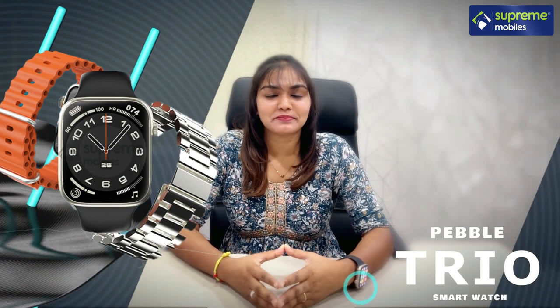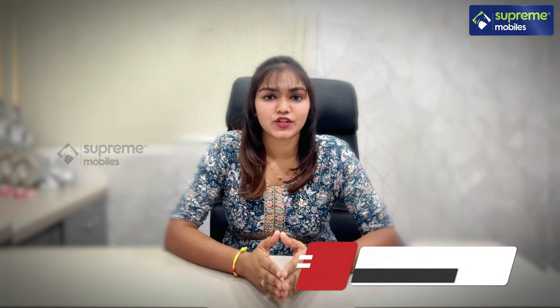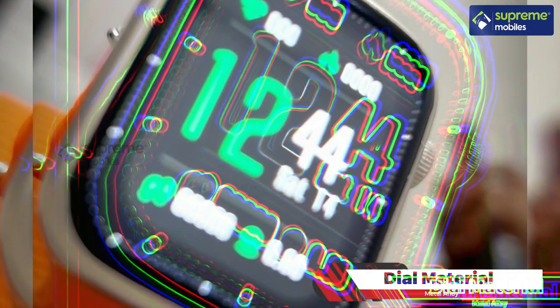Hello guys, we are going to show the features of Pebble Trio. This watch is 1.96 inches, infinite full HD display. And it has all dial materials, metal material.